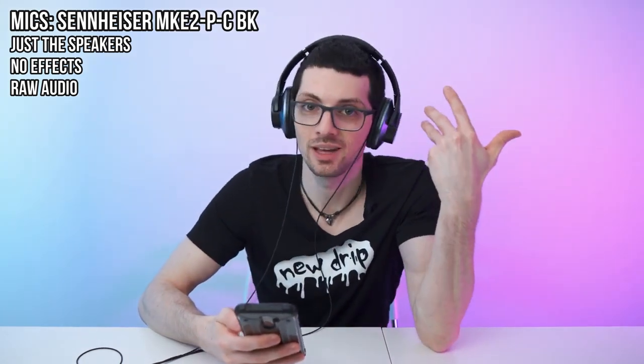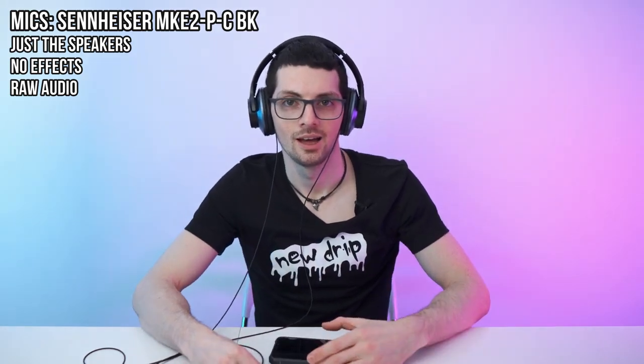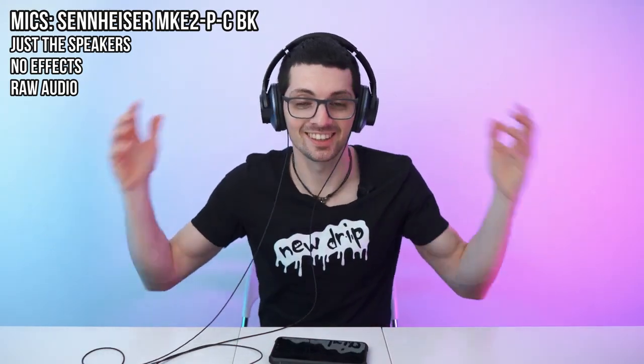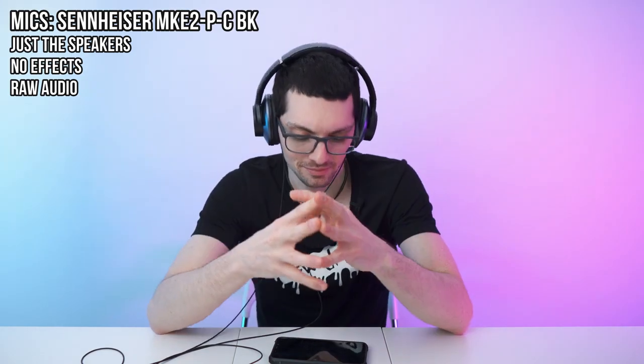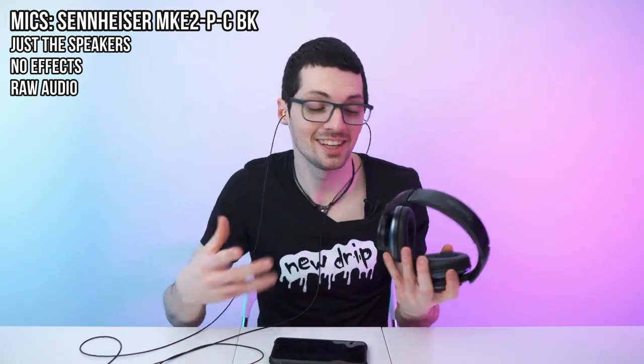Now let's listen to my favorite song as always. They sound good. For the price, they sound amazing. They sound great. For this price point, they sound amazing. It's crazy — what can I say? Tech is coming along. It's unbelievable. How is this possible?